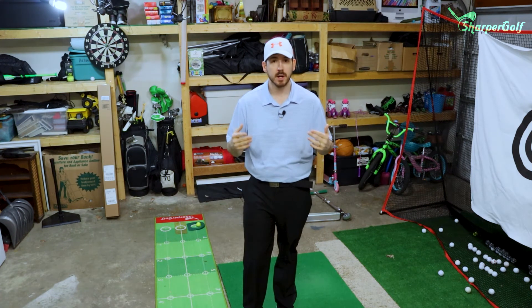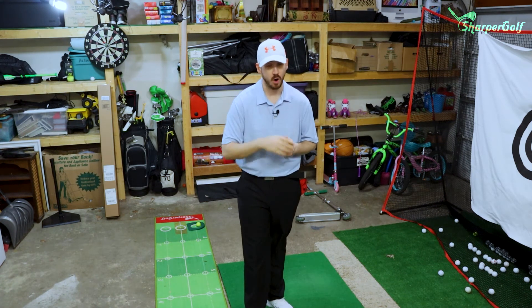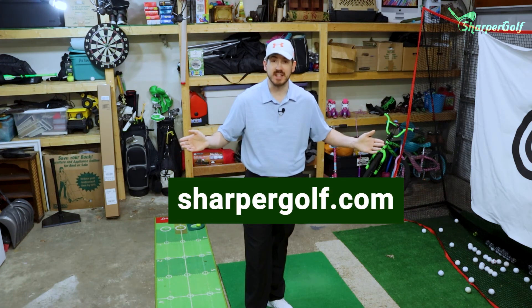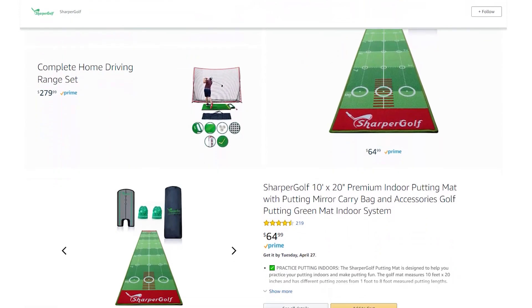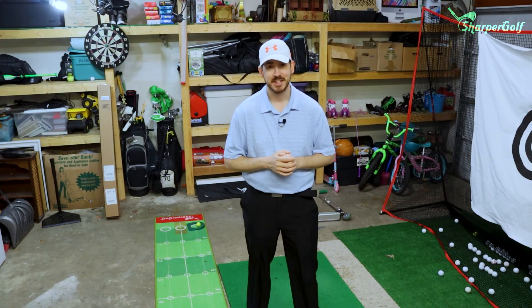If you guys want to practice game scenarios — actual playing golf in your Sharper Golf practice facility like I do — then do that. I'm not a professional player, I'm a mid-range handicap trying to get better. Sharper Golf gives me all the tools I need to improve my game. Check out sharpergolf.com or go to Amazon, type in Sharper Golf — there's a ton of products: driving range in a box, a putting mirror, the putting mat, tons of stuff. Thank you guys for watching — until next time, keep grinding.